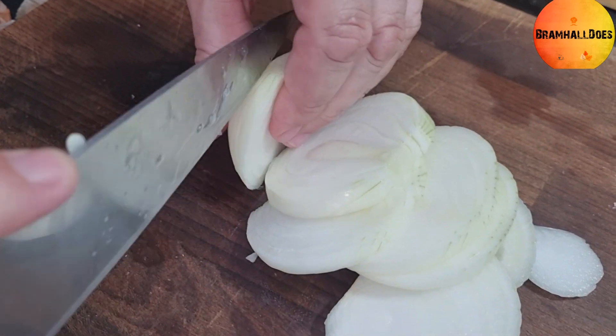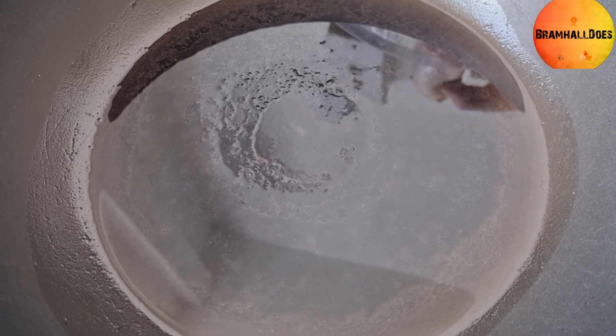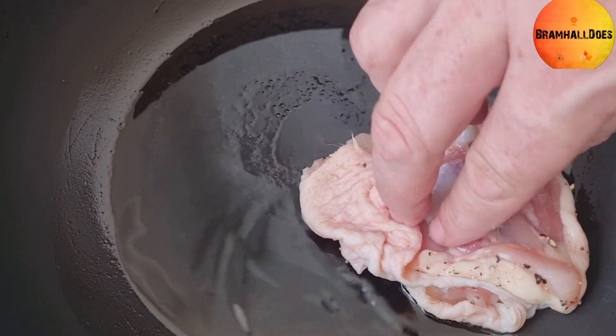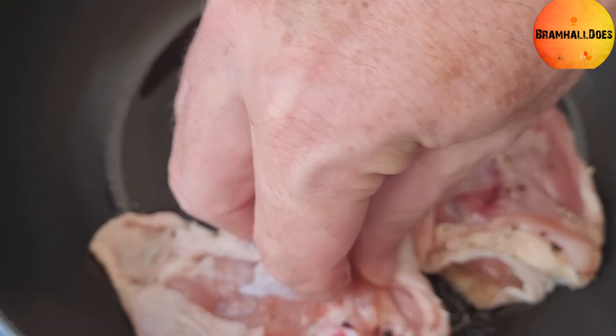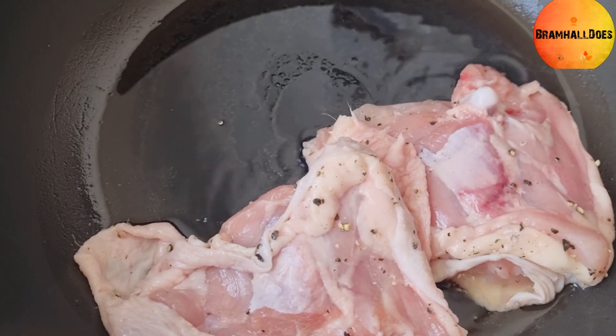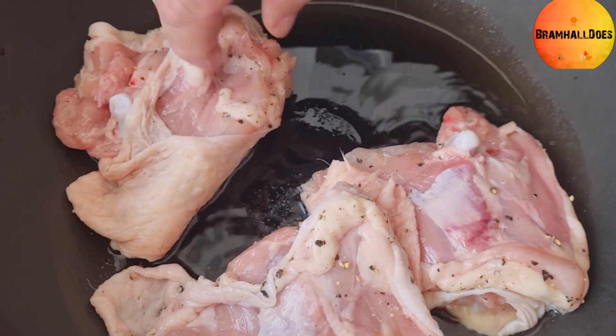On medium heat with a tablespoon or two of oil in the pan, put the chicken in skin side down. I'm going to do this in two batches because I don't want to overfill the pan — four thighs first, then another four.